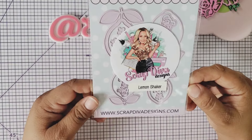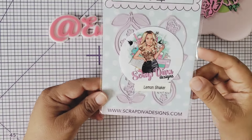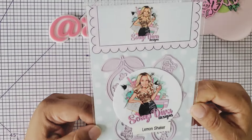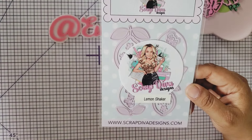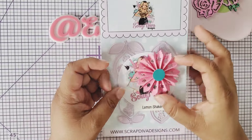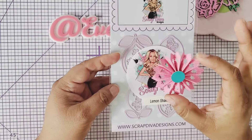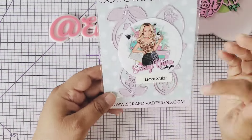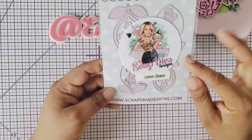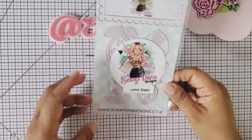The first one is a lemon shaker — a mama and a baby. These little lemon shakers are so cute and perfect for use as an embellishment, for example on a rosette. You grab one of these lemon shakers, add it here, add a little sentiment, and you're done. It comes with two — the mama and the baby — all the little elements and a sentiment. So fresh and cute!